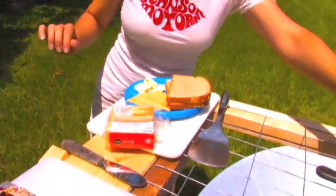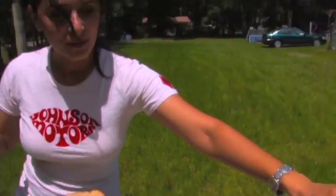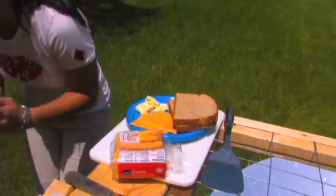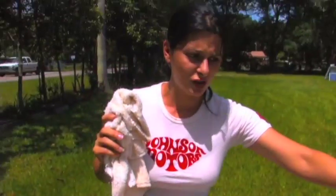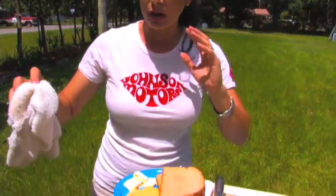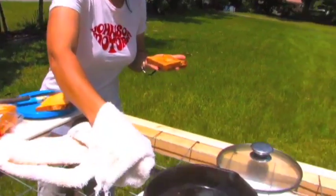I got my bread. I preheated the pan, but it is really hot so I need mittens — even a towel would work great. It has gotten extremely hot just from sitting. I'm going to do a very simple grilled cheese sandwich. I got my butter and I just spread some butter onto my bread.